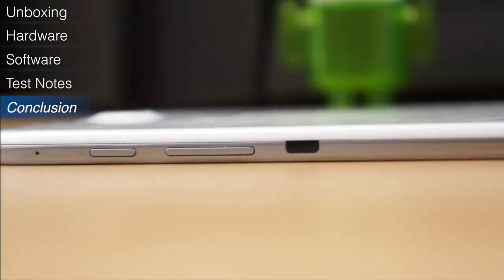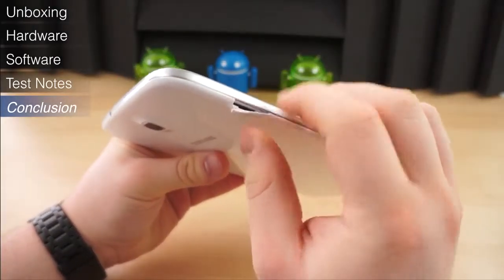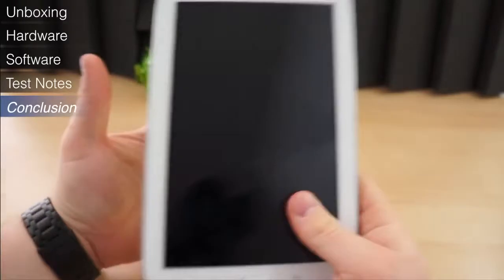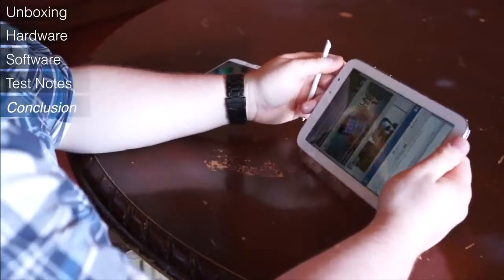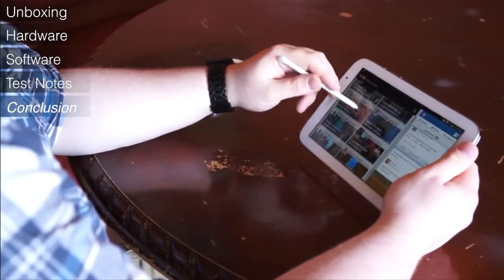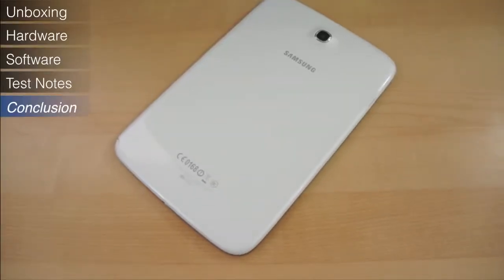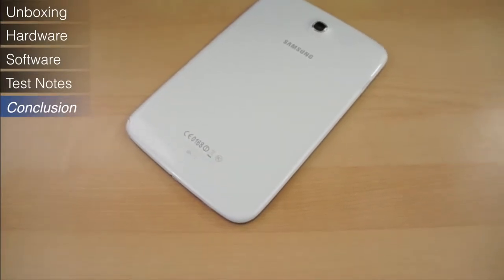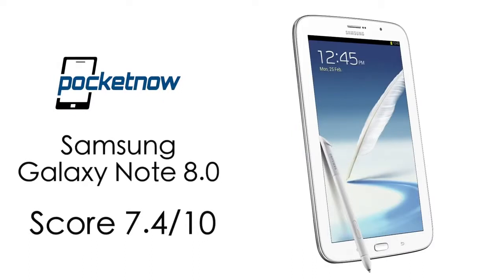At the end of the day, the Galaxy Note 8.0 isn't necessarily the best designed tablet and doesn't feature the best build quality we've seen. Chances are it won't be the cheapest either — it hasn't launched in the States yet, but the Wi-Fi model in the UK is selling for 340 pounds, or roughly 520 US dollars. However, it packs quite a wallop. If you can look past the low-res display, it features some of the best specifications we've seen in a mid-sized tablet. Its performance isn't off the charts, but it handles even the most graphic-intensive games without breaking a sweat. We give the Galaxy Note 8.0 a 7.4 out of 10.